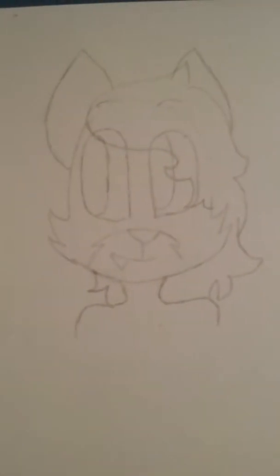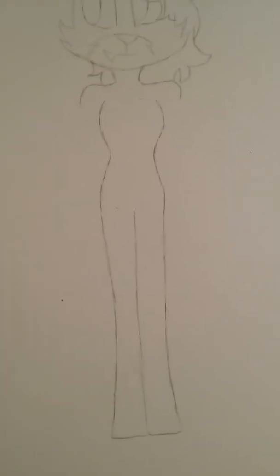Probably going to be Five Nights at Freddy's because I love that game. Without further ado, let's begin. I have the head and kind of shoulders down. This is supposed to be a fox because I love foxes. Got the body down — let's continue with the arms and then the rest of the detail.